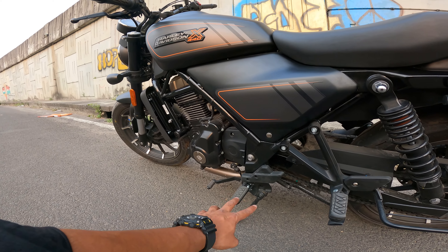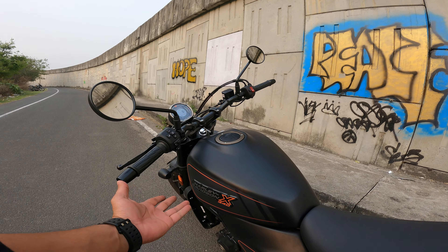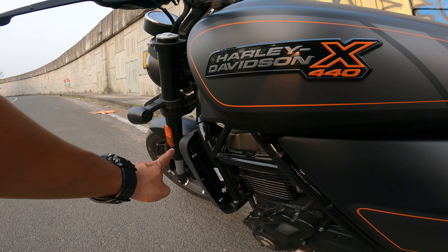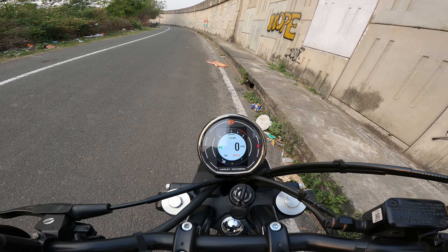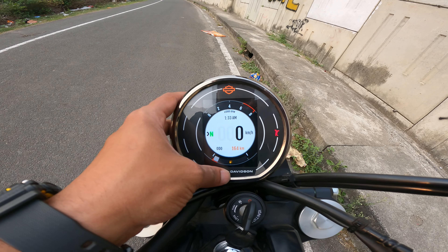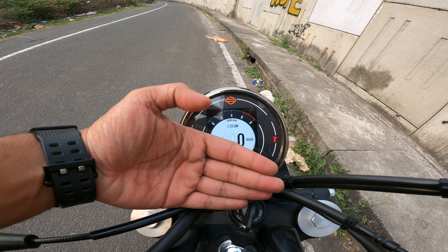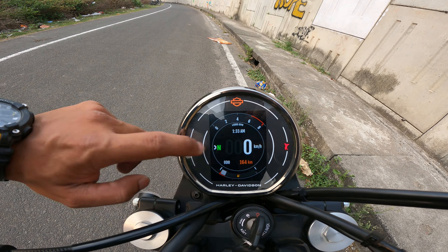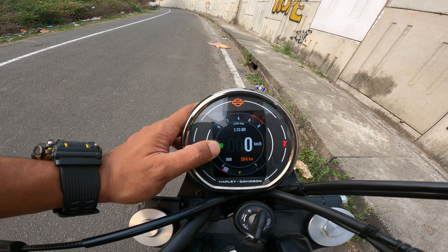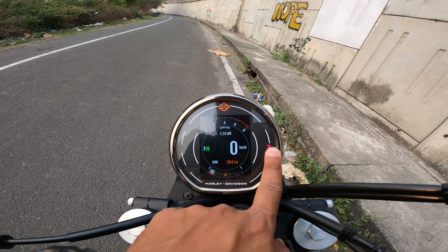You have a 6-speed gearbox, footrests, and of course the Harley Davidson X440 badge. You can see the air-oil cooled engine with a vent. The speedometer is adaptive — it switches between black and white depending on ambient light. In shade or at night it goes black, and in bright conditions it goes white. You can see the neutral gear indicator, indicator positions, and side stand indicator.